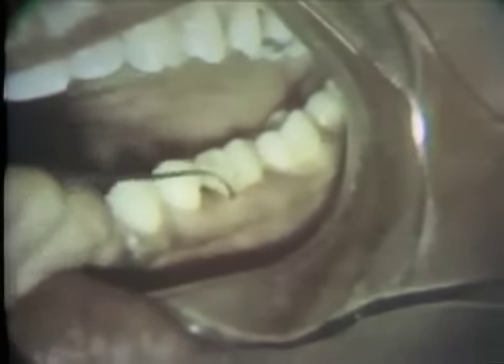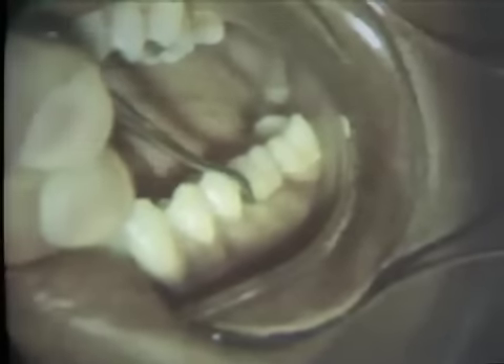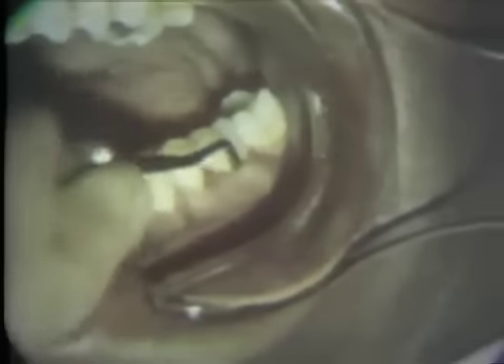The scaled areas are now explored for residual calculus. Note that the explorer tip is passed gently over the cementoenamel junction in an apical direction. A number 16 periodontal file is used to smooth the cementoenamel junction, the mesial, and the buccal root surfaces.